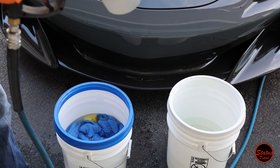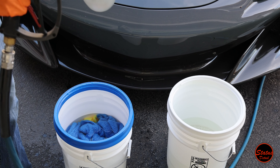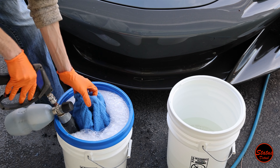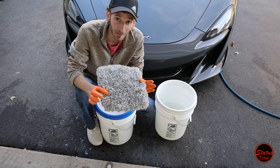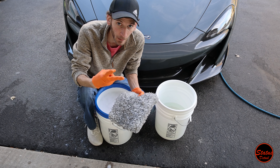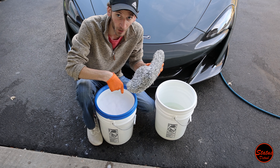The problem I feel is possible when using something like this — even with grit guards, a wash bucket, and a rinse bucket — is that when you wash a very dirty car, you've only got two sides. When one side gets dirty you rub it on the grit guard, then you use the other side, alternating back and forth. That's a good system, but what if you had more than just two sides?